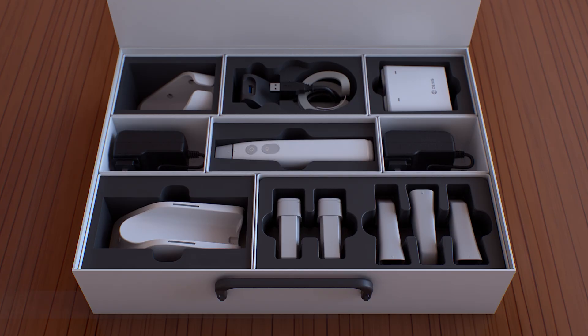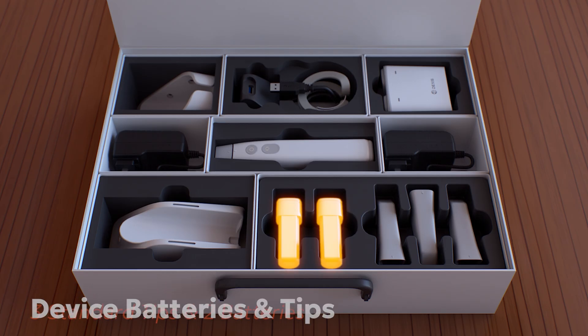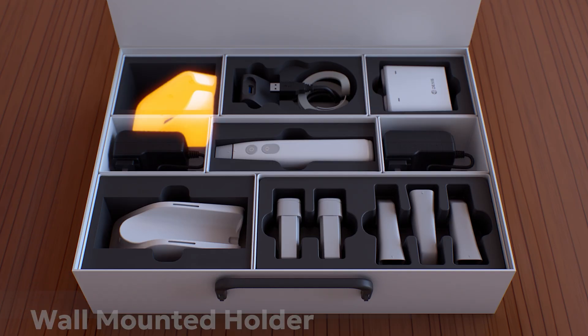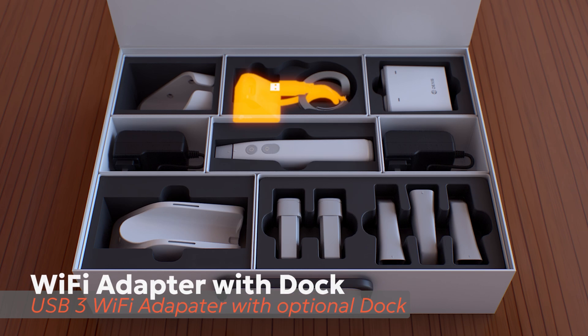Each system includes three standard tips for capturing high-accuracy digital impressions, two rechargeable batteries for full wireless flexibility, a battery charger capable of charging two batteries at once so you're always prepared, a wall-mounted holder for securely installing your charging station, a high-speed Wi-Fi adapter for fast, stable wireless data transfer, and a dock for the Wi-Fi adapter providing added flexibility when space is limited.